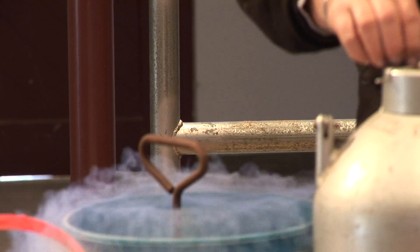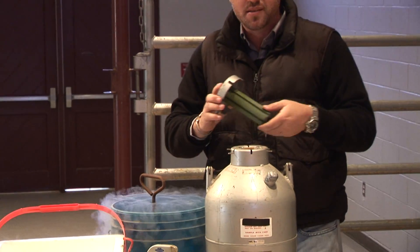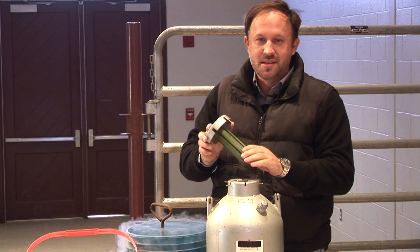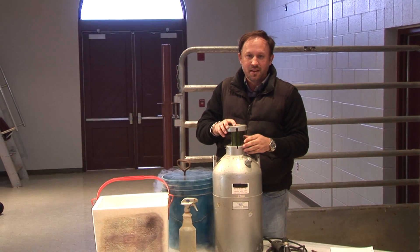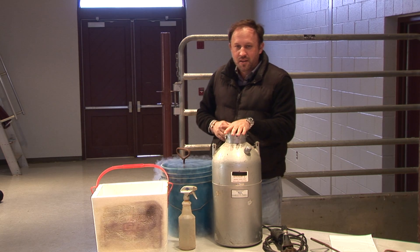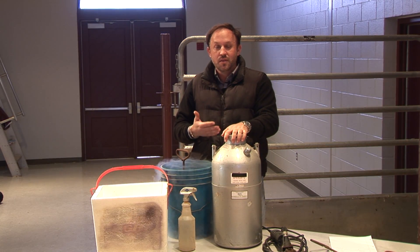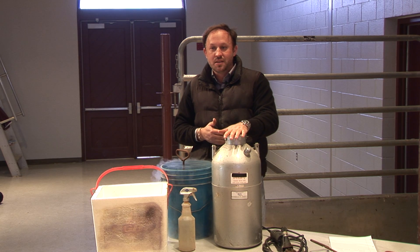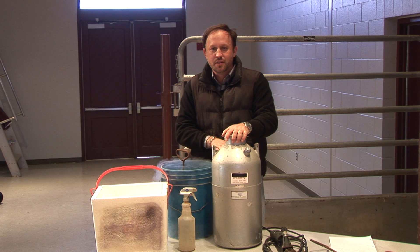The way I'm transporting this liquid nitrogen is in a shipping semen tank, which is designed to hold liquid nitrogen. You can typically get these from wherever you buy your semen, from bull studs, or any place that carries liquid nitrogen. For those in the cattle world, that's probably the easiest place to find one.